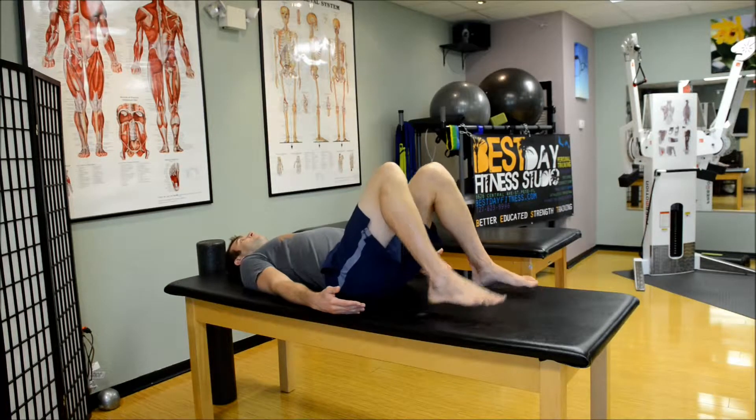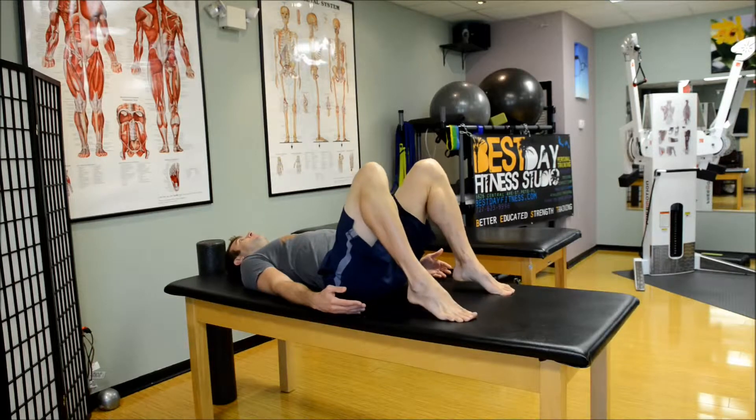This is going to work all the posterior chains, so really use that upper body too. Don't neglect it.